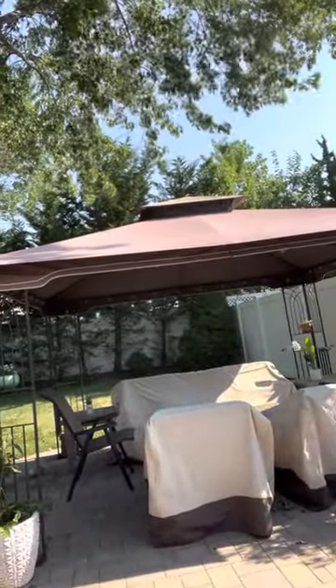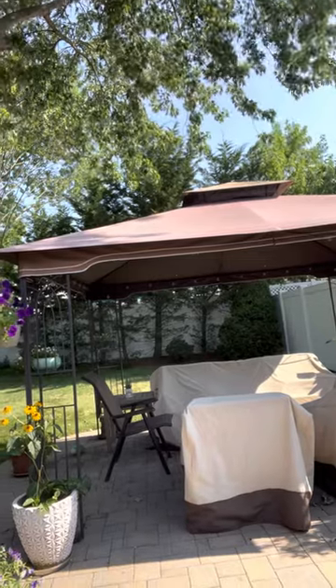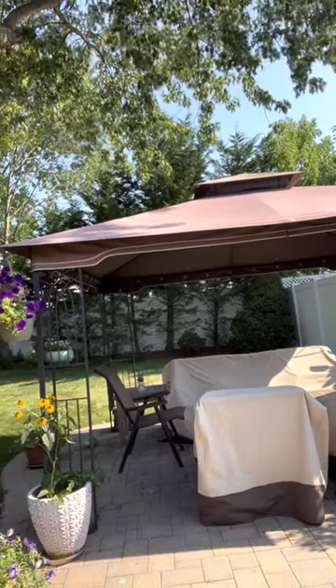Hi guys, it's Scott again from Scott at Home. I just want to share with you a really neat trick for anchoring down a gazebo without putting holes in your deck or holes in your pavers.